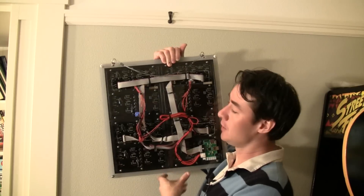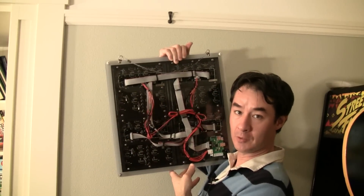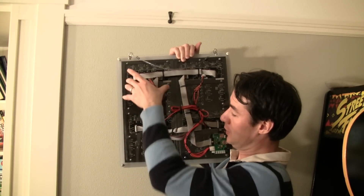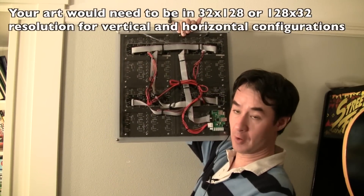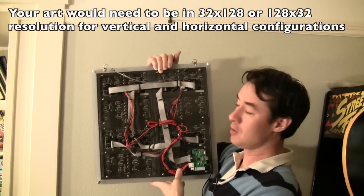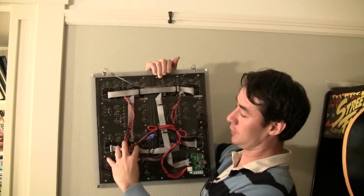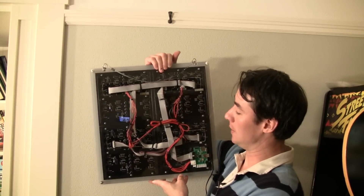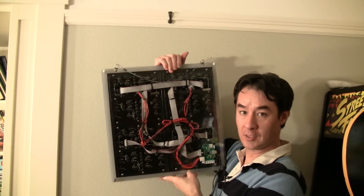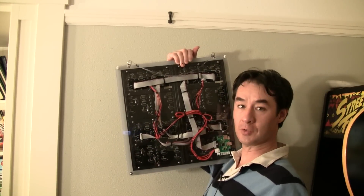Because there are four panels, there's nothing stopping you from different arrangements — you don't have to put them in a square. For example, you could have them vertically: one, two, three, and four. Or all four horizontal. Or even if you don't want four, you could have just two. That's all supported in the software. So that's a neat feature — if you're an installation artist and you want to do something interesting with a lot of LEDs, this is potentially one solution for you.